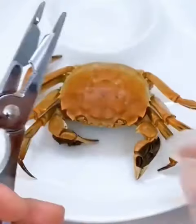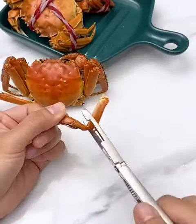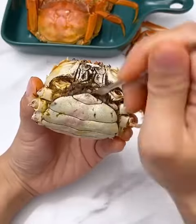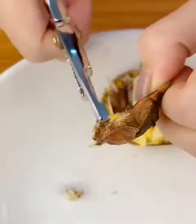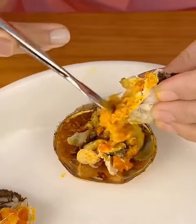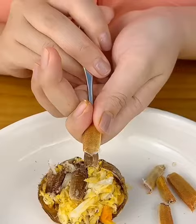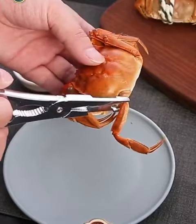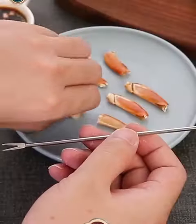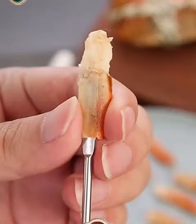Crab Eating Utensil Set. Peel crab shells super quickly in just five seconds. Sharp scissors for fast shell removal, easy meat extraction, increasing efficiency tenfold and saving time. Convenient handle design for quick and easy shell cutting and removal, keeping the meat intact, making the dish more appetizing and mouth-watering.